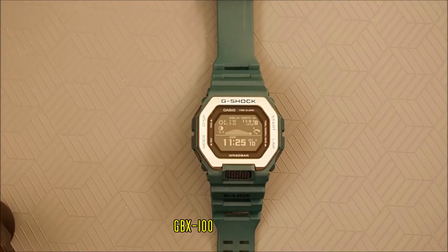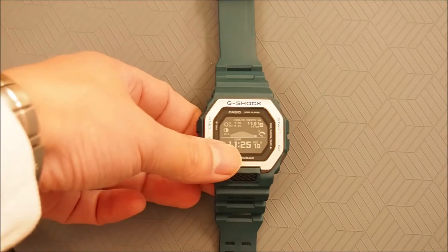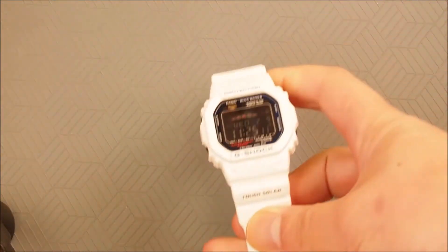The GBX100 was released in 2020 and is part of the G-Shock G-Lite range of watches aimed at surfers. Today we're going to look at the precursor to this watch, the GWX 5600C, first introduced in 2012.